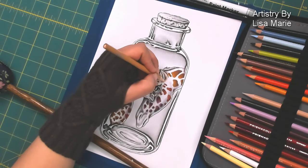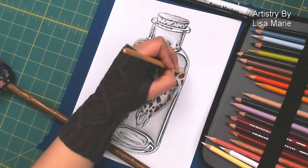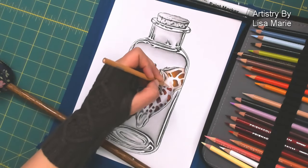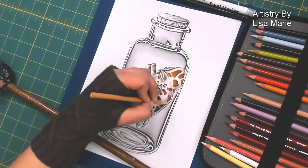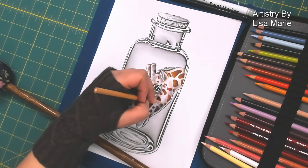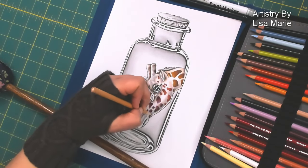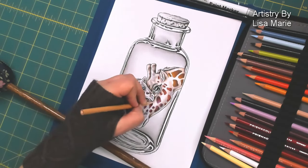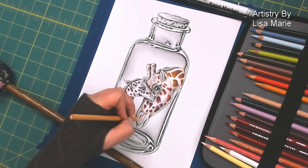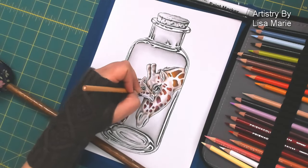Now I'm using my medium tones — beige and creams — so nothing very dark, lighter hues. I'm slowly building up from the shadows and using these medium tones as a bridge to connect the shadowy spots to the white of the paper, which is my highlight, my lightest spots of the giraffe's body. It's almost visually molding or building up the form of the giraffe's body with color.